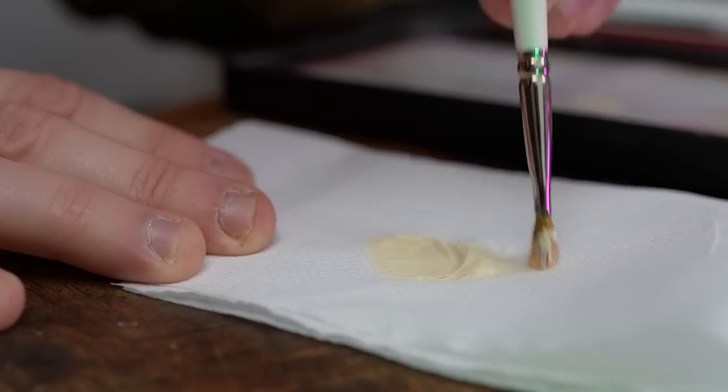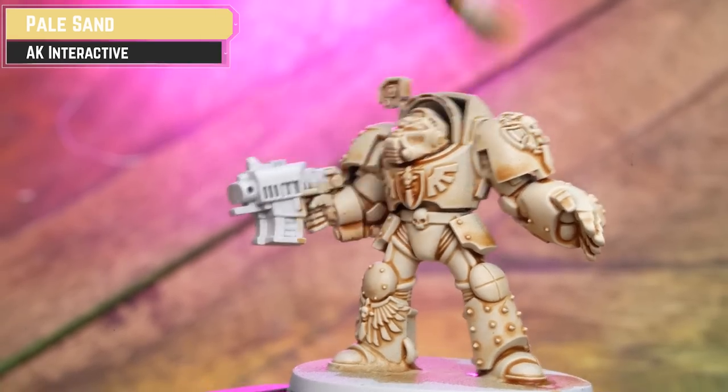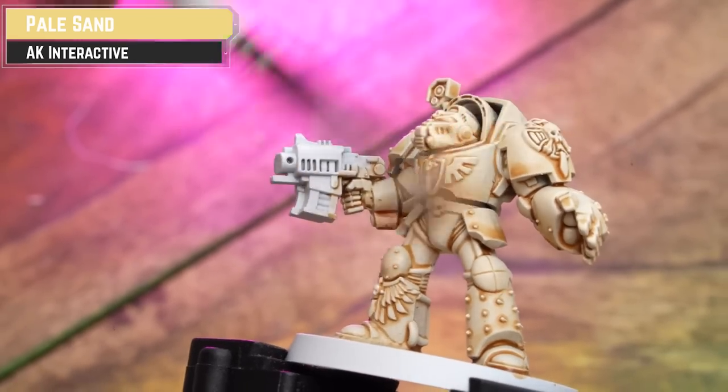With the shade now thoroughly dry, I get some AK Pale Sand and lightly dry brush over it. This tidies up the edges and also tidies up any areas that may have had a bit too much wash pool.